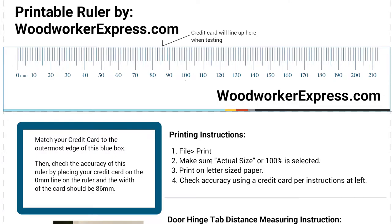In order to do this, you will need a millimeter ruler, which we have one on this site on this page. Click it, print it, and you're ready to go. The ruler goes from zero millimeters all the way to 210 millimeters. You will be using just the first few millimeters.